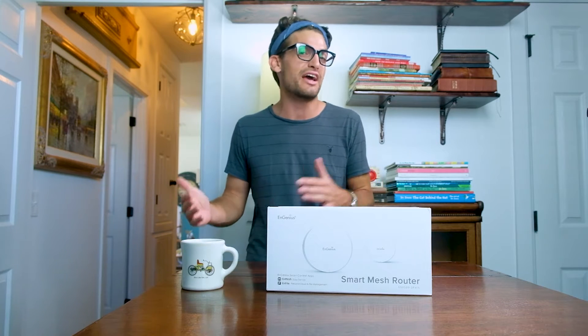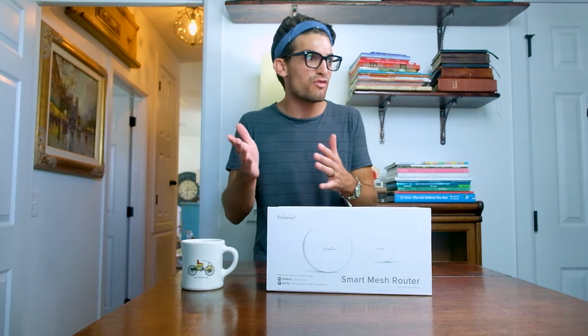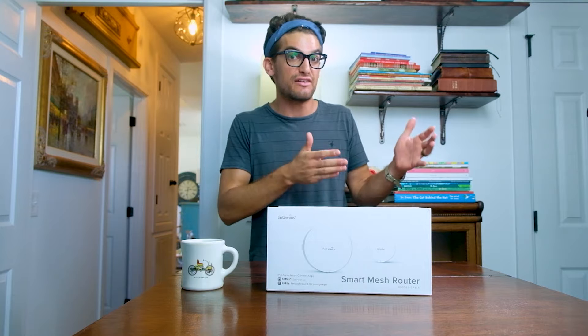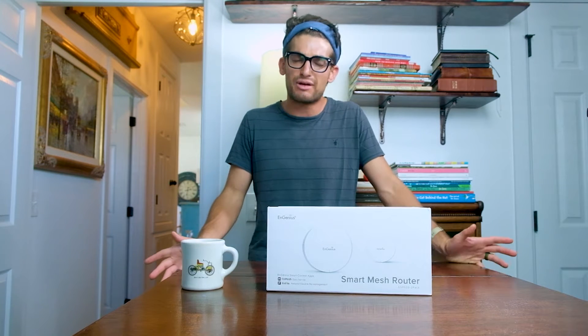But as I moved to other sections of the house, I noticed the Wi-Fi cut in half. But with that live stream performance, I know my Wi-Fi is of high quality — I simply needed to invest in a mesh system, but I didn't know where to start.